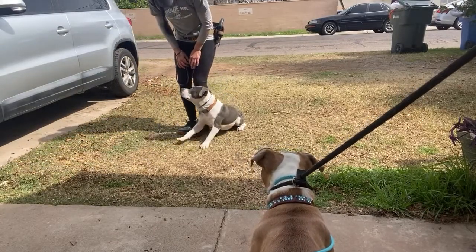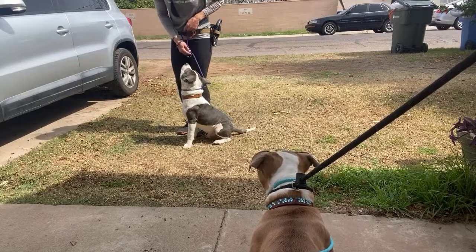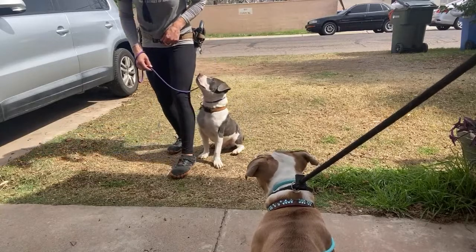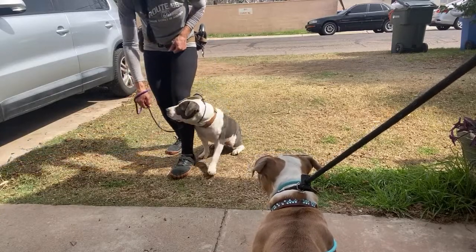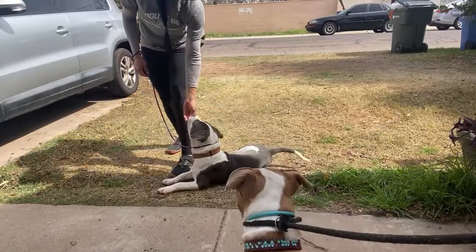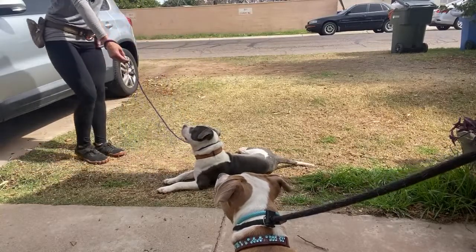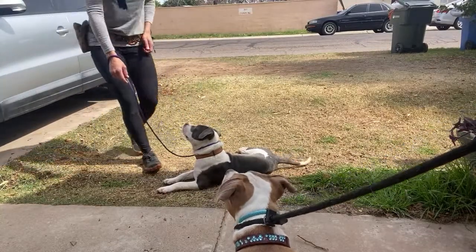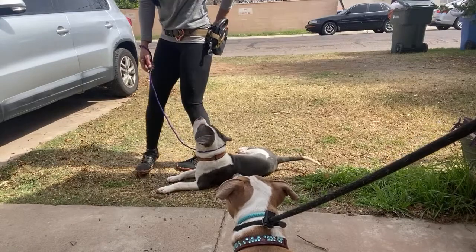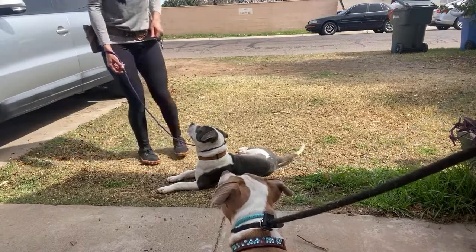Down. Good. Down. Let me reset him — I want him lined up with me. Down. Good. Down. And now watch — I'm going to slowly turn towards him and take a step back. And then I'm going to come all the way back to him. That's how you teach your stay. You're going to do everything as a desensitizing, slow movement facing them. And then the praise comes all the way back over here — because if I praise out here, the dog's going to jump up and come with me.